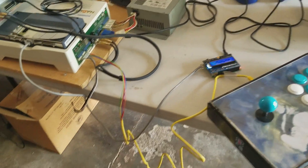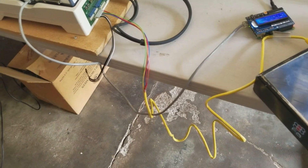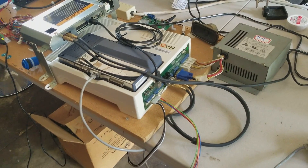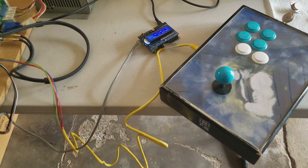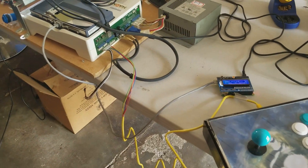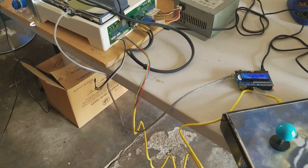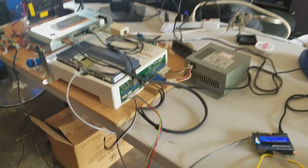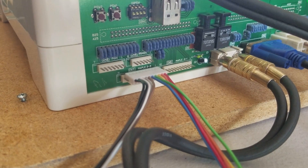I just put together a Maple connection on the Sega Naomi using an MC Cthulhu-based fight stick. The MC Cthulhu — multi-console Cthulhu — is compatible with Dreamcast. And of course, the Naomi, through the CN6 and CN7 connectors, is also compatible with Dreamcast.